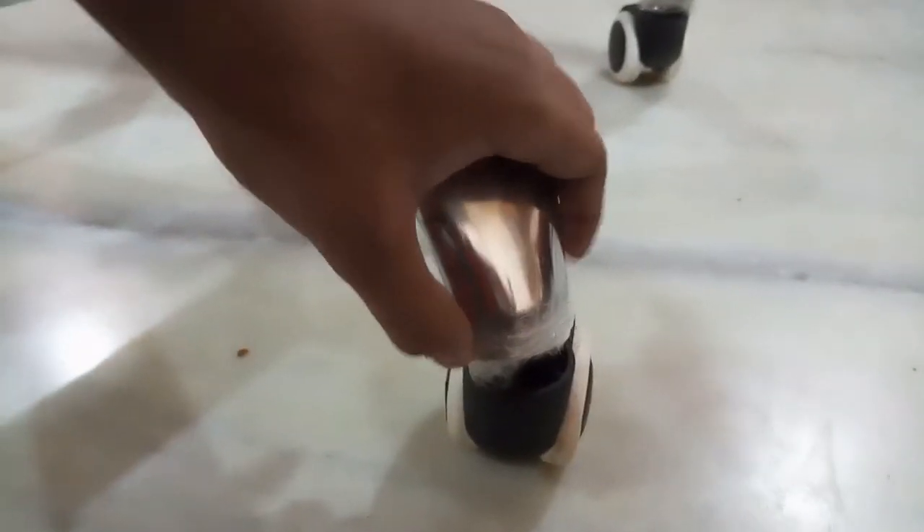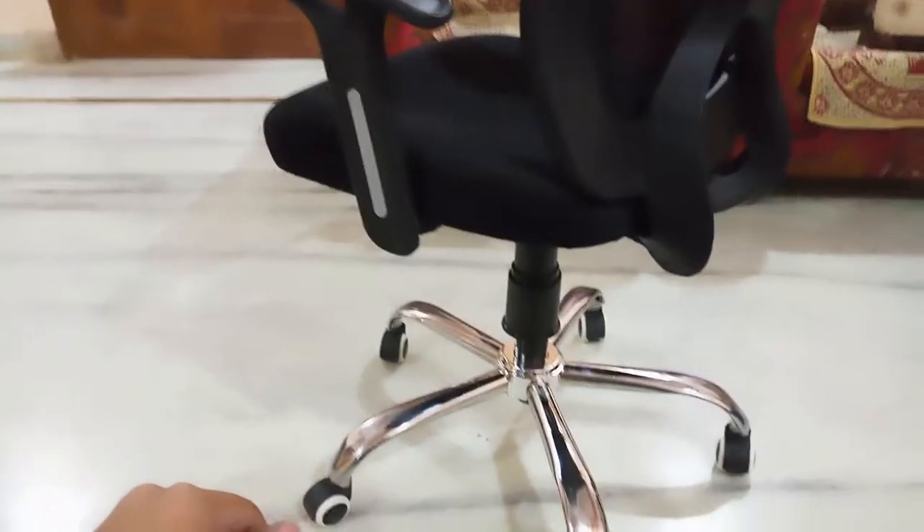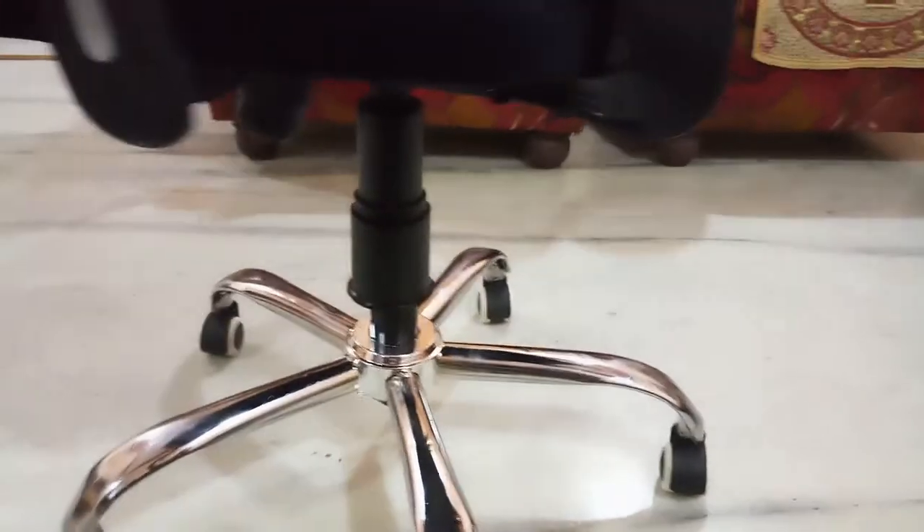All of the legs were very sharp, so I have put cello tape on them — let's see how they hold. Otherwise the chair is nice. You can also buy this chair from the link I have put below in the description. Thanks for watching guys.